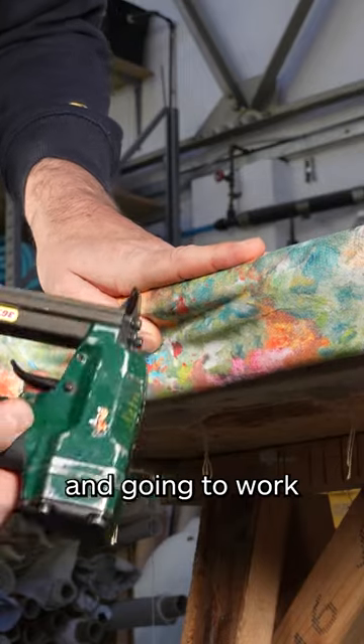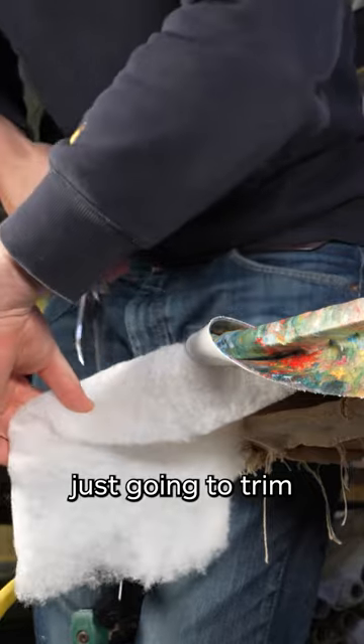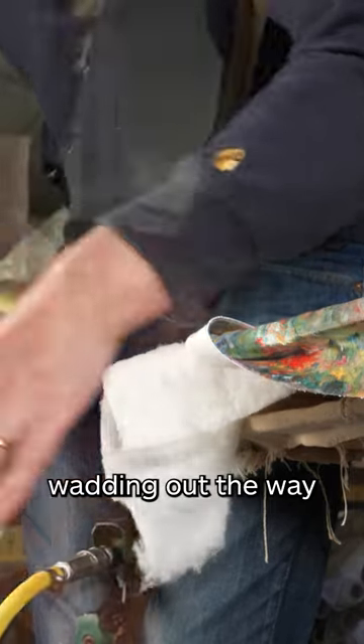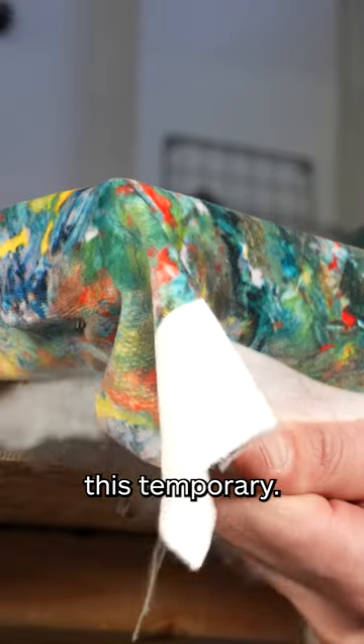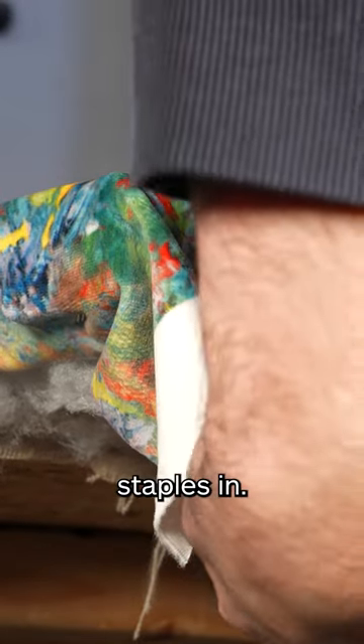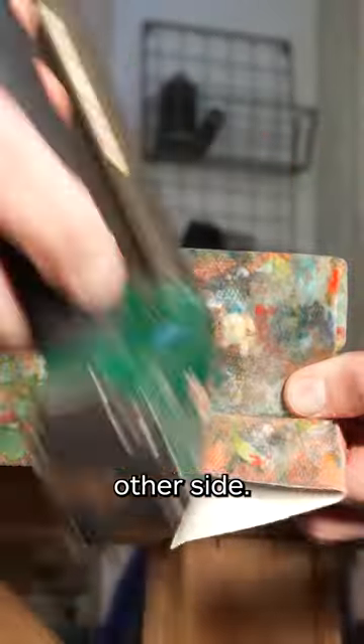We're going to work our way to the edge, and just before we reach the corner, trim some of the polyester wadding out of the way and do the same on the other side. Then working on the ends, remove the temporary, pop some staples in, and pop a little pleat on the corner. Do the other side the same way.